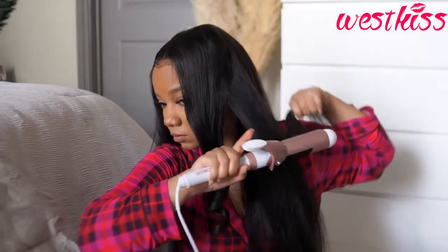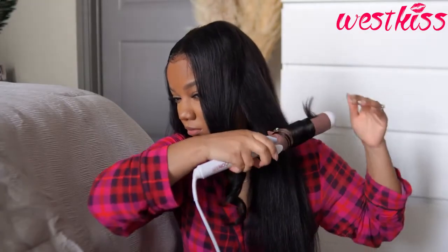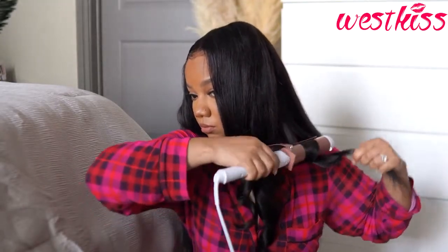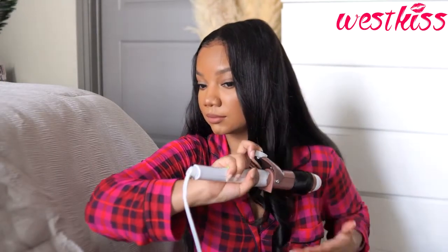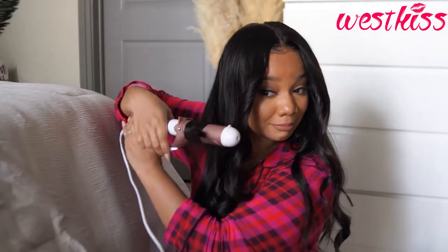The ends weren't bad, I just wanted them to be a little more blunt. Then I'm using my curling iron — I think this is from Conair, but I'll link it down below in my Amazon store. If you're new to my channel and have any questions about styling my hair, my natural hair, my wigs, anything — click the link to my Amazon store and you'll find all the products I've ever used on my channel, they're my favorites.